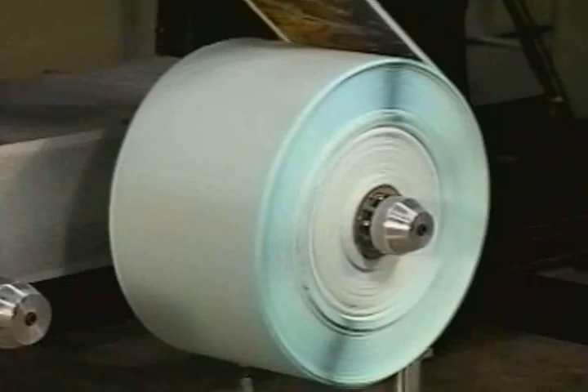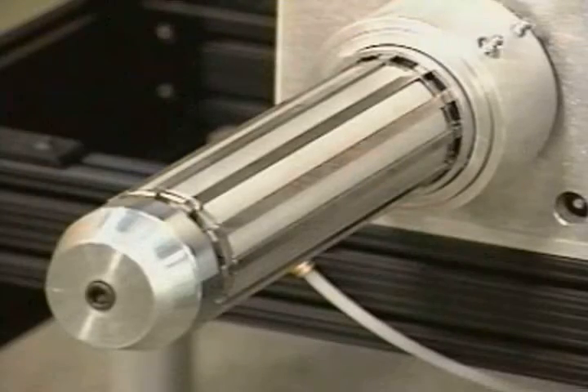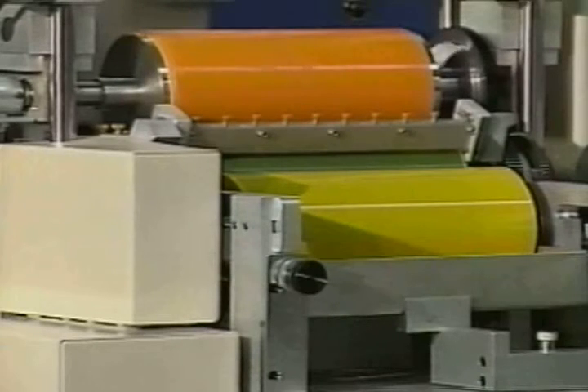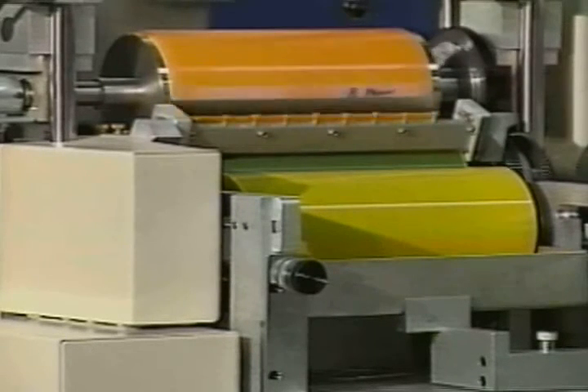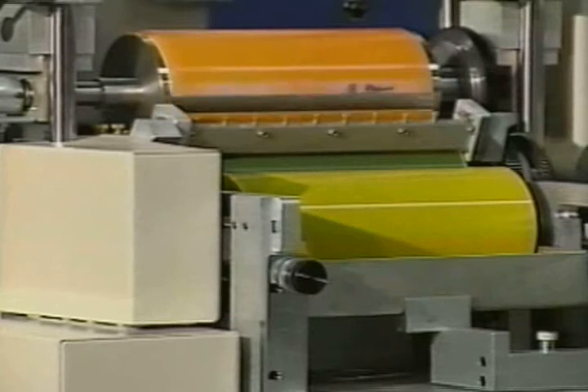Some of the options available for these stations include dual rewind spindles and pneumatic core chucks, which greatly speed the installation and removal of label stock. The print stations are designed for extremely fast setup. Print cylinder assemblies simply slide on and easily lock into place.